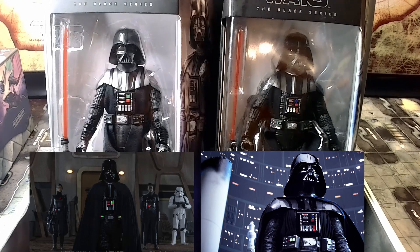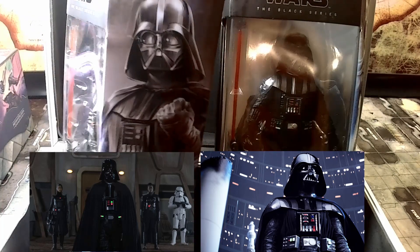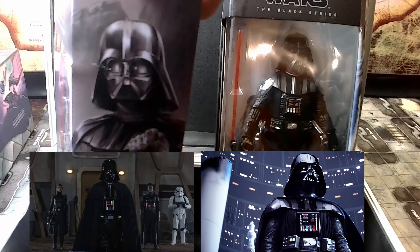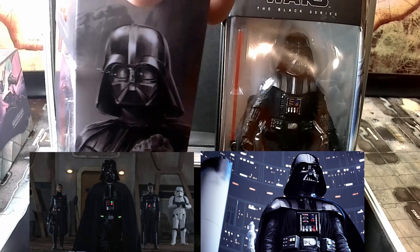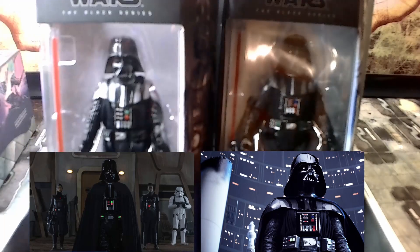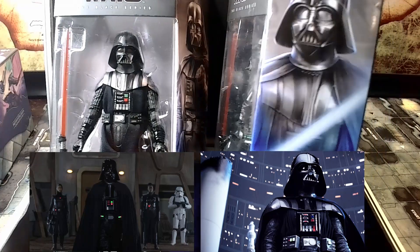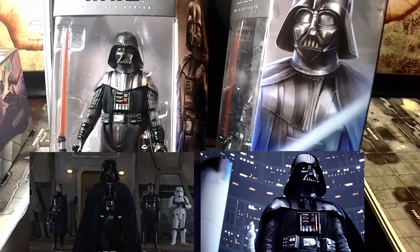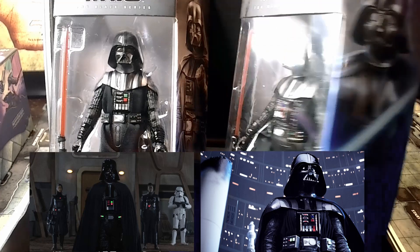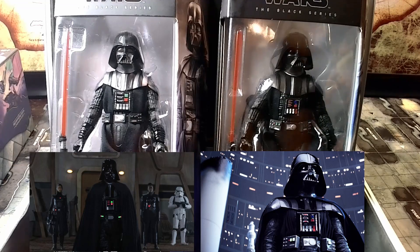Speaking of the chest guard — if you look at the artwork on the side of the box of the Obi-Wan Kenobi series, he has a rounded chest piece. Strange, but it doesn't have to be 100% accurate. When you look at the artwork on the side of the Empire Strikes Back, he has a pointed chest piece. Just an observation, but I thought that was kind of cool.